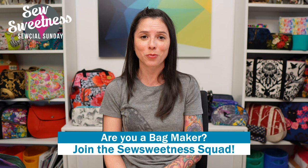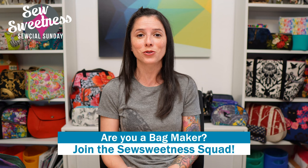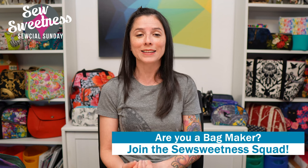Danny's favorite part of the show — we'd like to invite all bag makers to stand proud, let us know in the comments that you're part of the Sew Sweetness squad. Danny and I are both so grateful you're here. Thank you so much for tuning into Social Sunday.